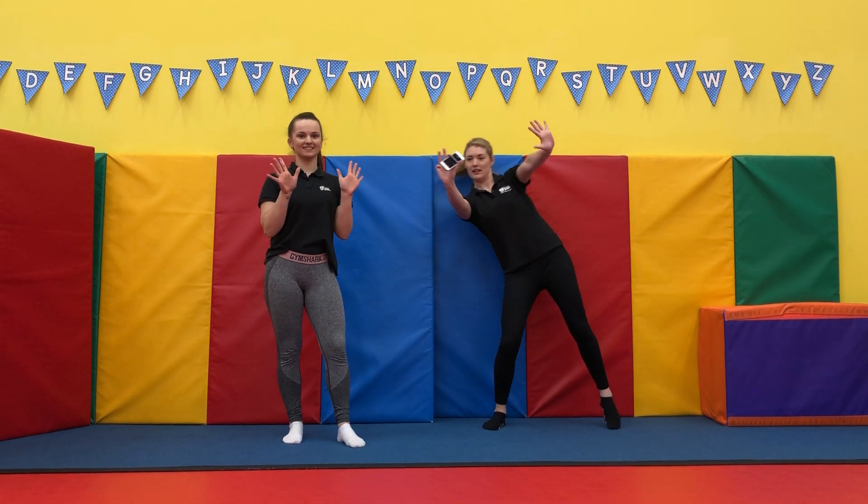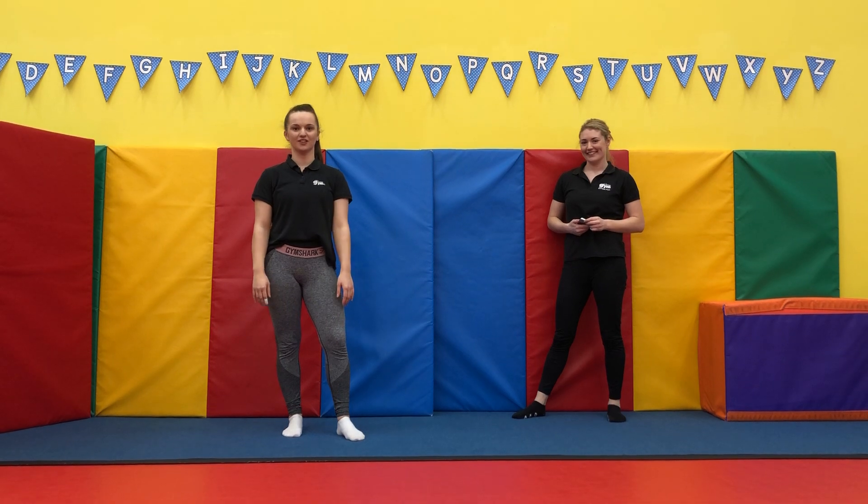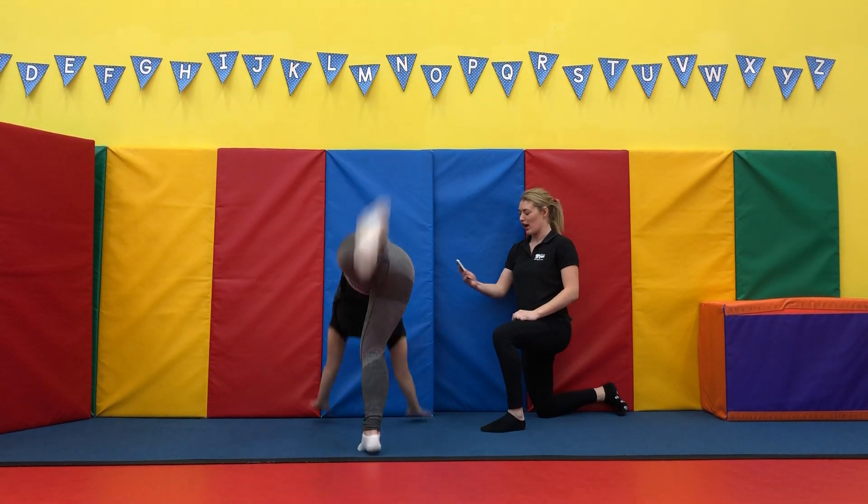Okay, so it's now day 19 of our handstand challenge, and we're going to do handstand with our back against the wall for 30 seconds. 3, 2, 1, go.